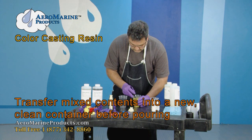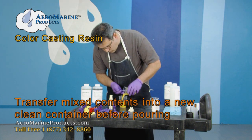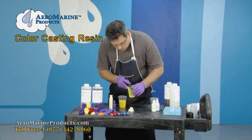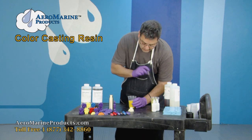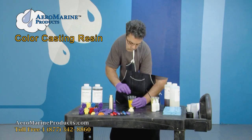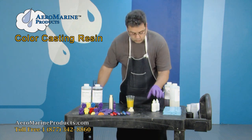I'm now going to transfer this mixture to my third mixing cup. I'm going to transfer it without pouring out the last few drops — the color will stick to the bottom and sides of the container. When I'm sure this is mixed well, I'm then ready to pour it into my casting.